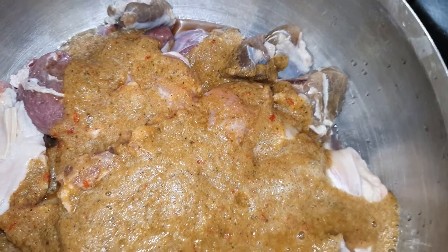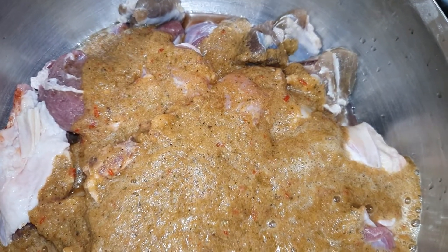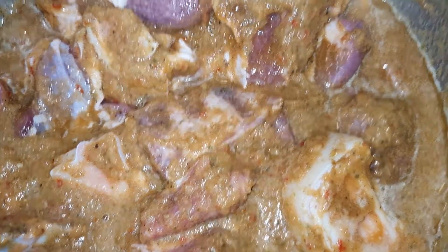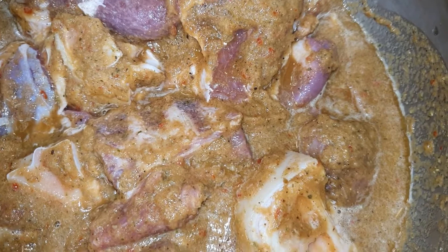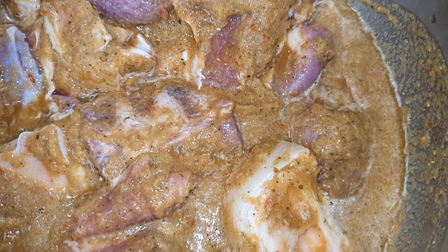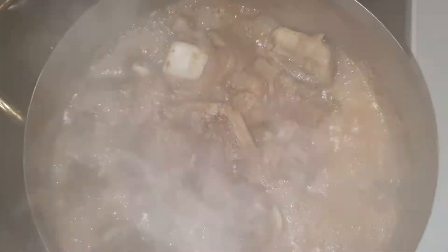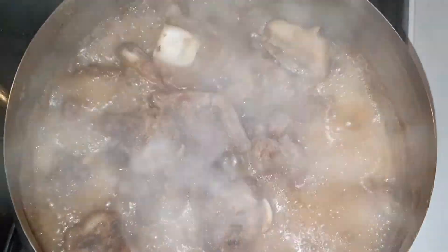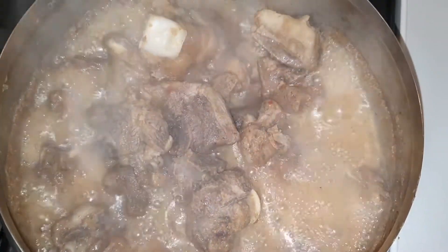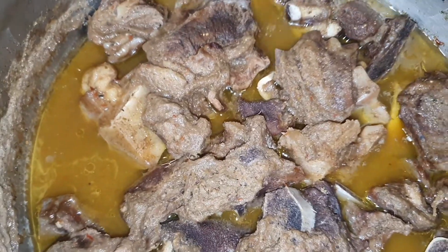Along with some scotch bonnet pepper too. We're going to let the meat simmer for at least 20 to 25 minutes before adding water, then let it cook and continue. Our meat is steaming — I'm going to add a small amount of water and allow it to boil for another 20 minutes, and we are done.